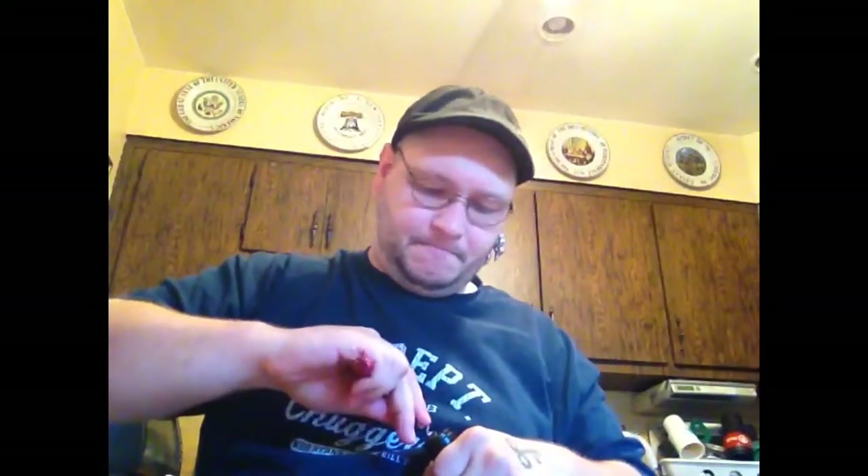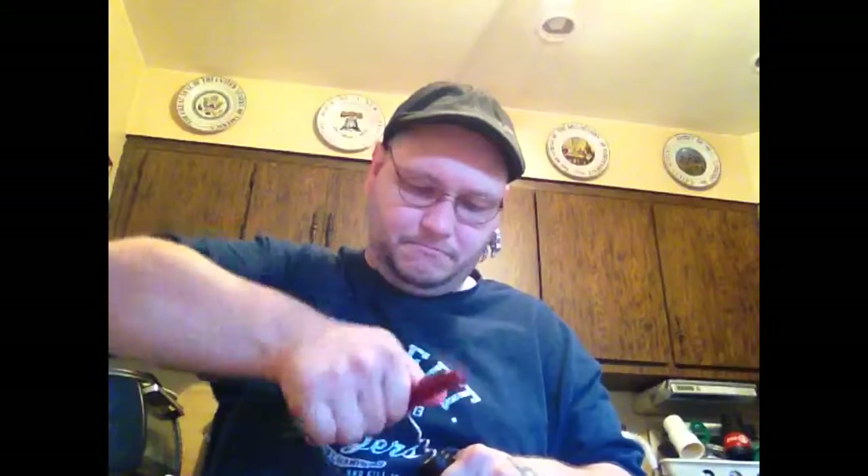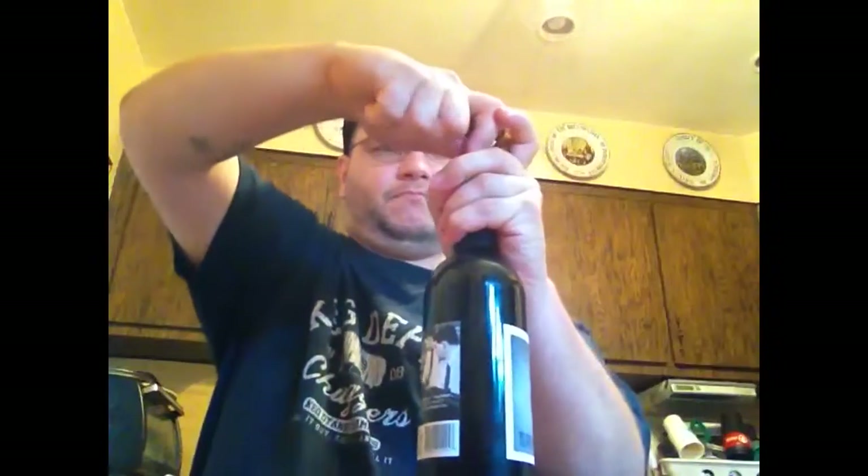So this wine is already off to a bad start — it's impossible to open. I can't even get the wrapping off the top. What the hell? There we go. Cool. Let's see what we got. Love that sound.